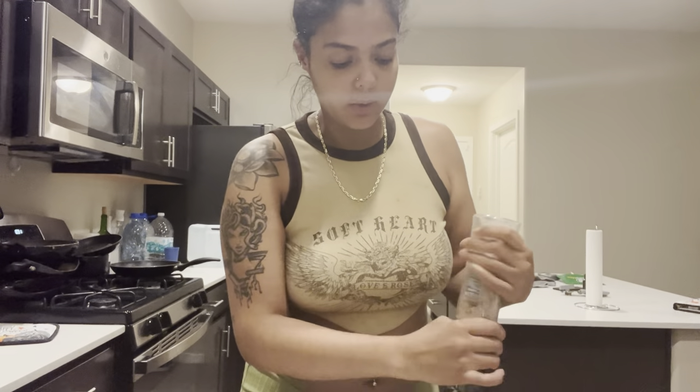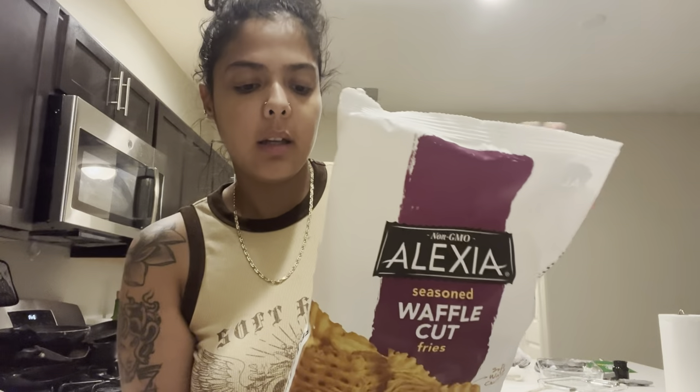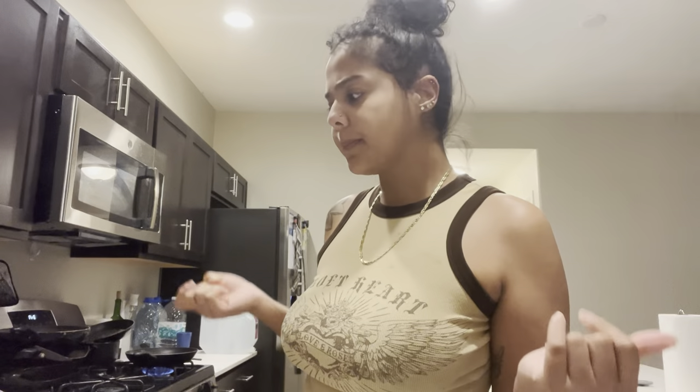Another thing I really need to invest in - I didn't know it was a thing until the other day - is an electric salt grinder. Because doing it by hand, oh my gosh, I feel like I'm breaking my wrist. The electric one looks so cool, I definitely want to get one. So these are the fries I'm going to be making. I already put the oven to start warming up at 425. The more I think about it, by the end it's going to be more like mini cheeseburgers than sloppy joes.